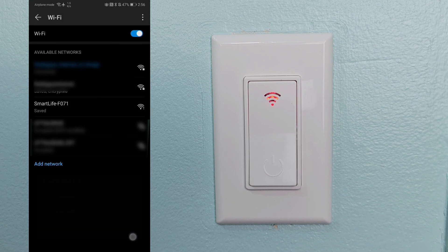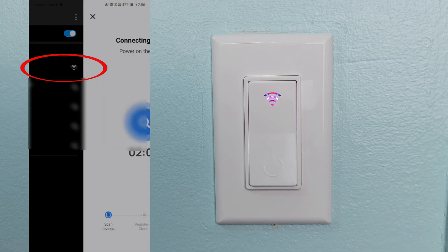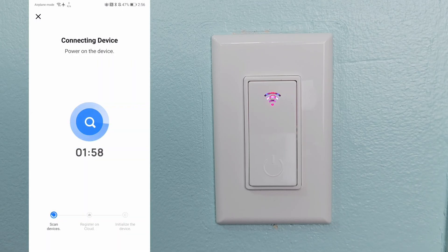That will bring you to the Wi-Fi settings where you'll want to connect to the smart device — this one is called Smart Life. Once connected, you'll see a message that it's connected without internet access. Go back to the app and let it finish connecting the device. This process should be quick, taking less than 30 seconds, but if it takes more than two minutes you may need to repeat this process.